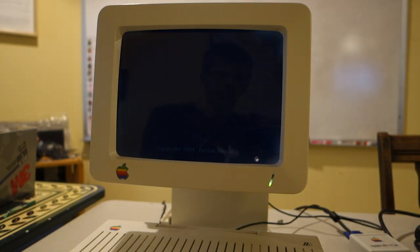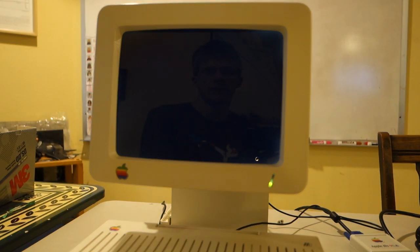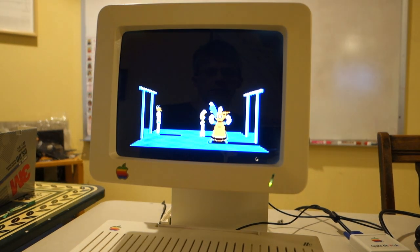So far, both discs have the same intro screen and the same initial text. They also have the same intro music.